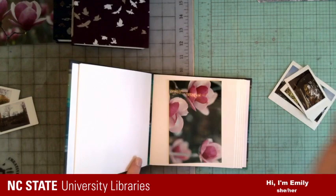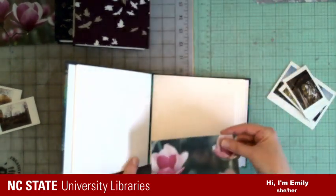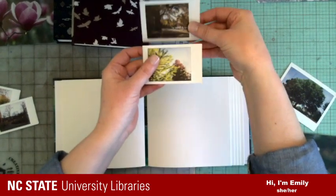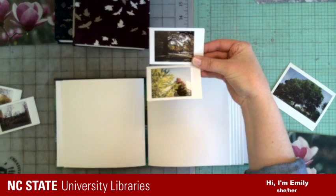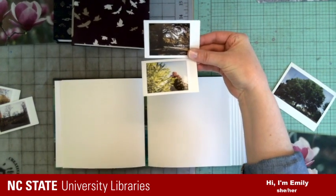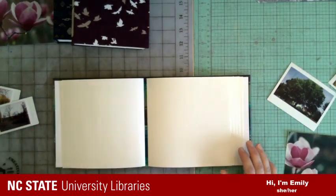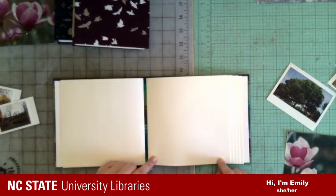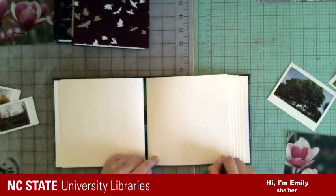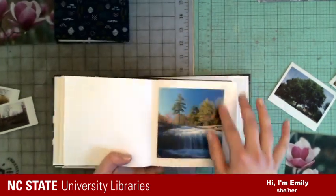It doesn't have to be a square — you could make it long and skinny with multiple pictures per page, or put five to a page. You just need to think about how much space you need around each picture and plan from there. I would say you need at least a half inch or a quarter inch around the edge — this one has that half inch, and I think you'd need at least that.